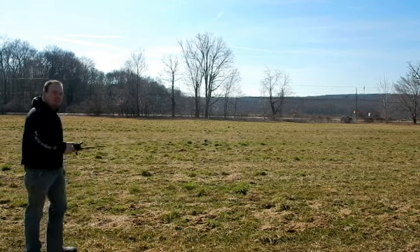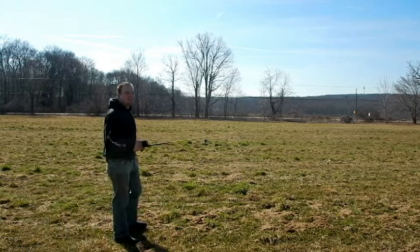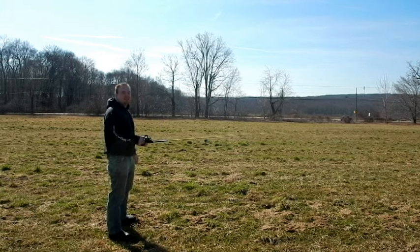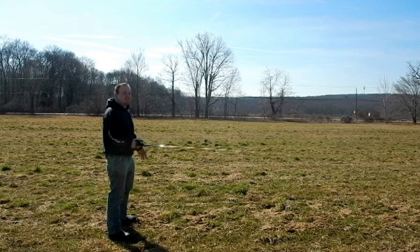Is it rolling? Yep, it's rolling. Alright, I'm not going to adjust it — I'm just going to cast it the way that it is and see what happens for the first round.